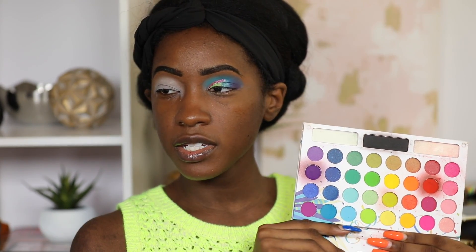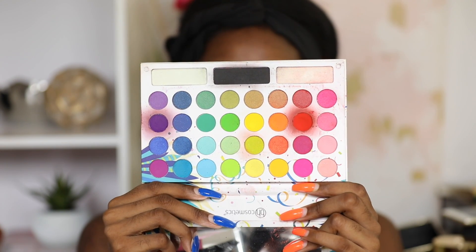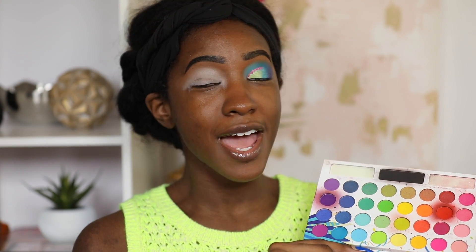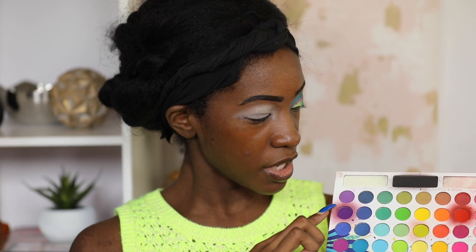This is what the Take Me Back to Brazil palette looks like — a very colorful palette. If you know me you'd think this is right up my alley, unless you've seen my video on it. Up close and personal with this palette you'll see I really have to dig into the colors to get any pigment to show up on my eyes. That's one of the reasons I'm using a straight-up white base today, because the pigment wasn't really there when I did my initial video.